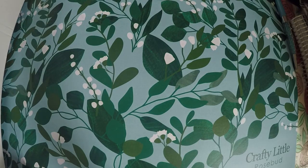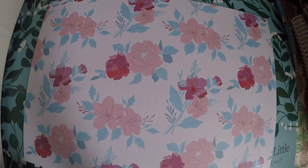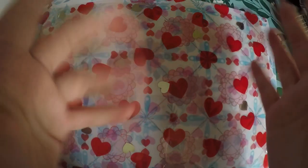So that is everything that came in my GP Studio box. If you're interested I will definitely link it below so you can check it out. Thank you so much for watching — have a good day, bye!